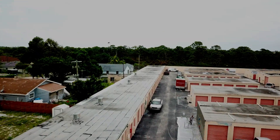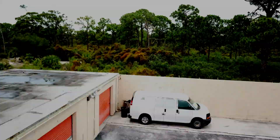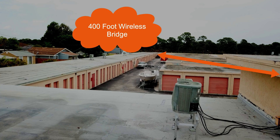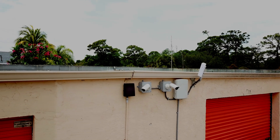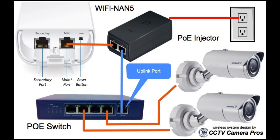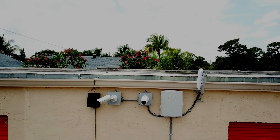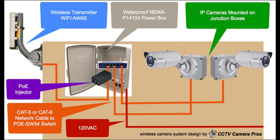We are going to fly to the four wireless security camera systems that are installed on the storage unit buildings. This is the first of four wireless IP camera locations. The distance to this location from the receiving antenna on the office building is 400 feet. There are two high-definition IP cameras at this location that are connected to a power over Ethernet network switch located inside a weatherproof power box. The transmitting antenna is also wired to the network switch inside the NEMA box. The video signal from both of these IP cameras is sent over Wi-Fi back to the receiving antenna at the office building. CCTV Camera Pros has more technical details documenting exactly how these wireless camera systems are installed on our website, and we will include links in the description of this video if you are watching on YouTube.